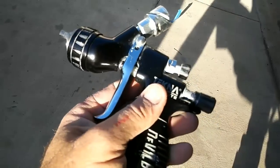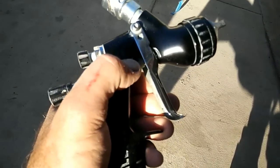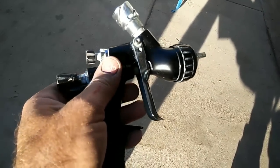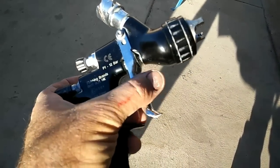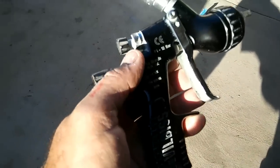Can you do that finish with a Harbor Freight spray gun? Well, kind of on a small area maybe, but if you're doing anything larger you need a good spray gun, and let me tell you why.